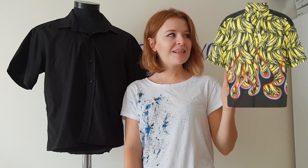My today's inspiration is one of the most famous shirts of the brand Prada — the Banana Bowling Shirt — and the price tag is about $1,700. I have this black shirt, I have fabric paints, so let's create.